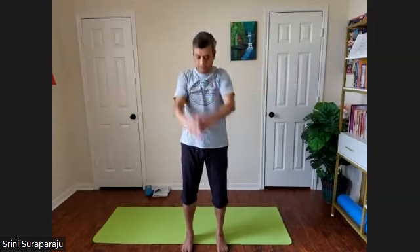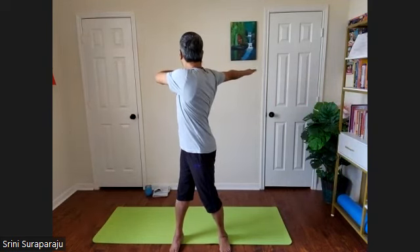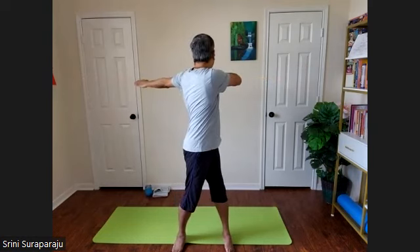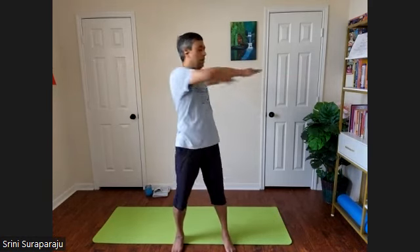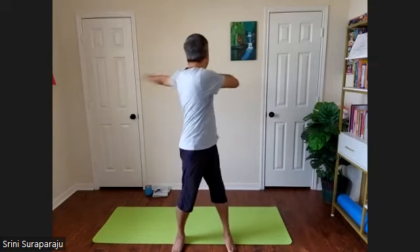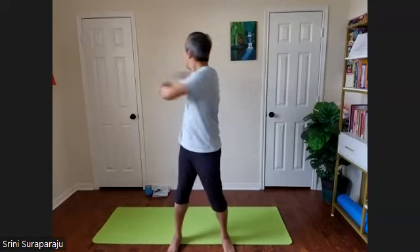Slow down and stop. Bring your hands at the shoulder level, arms facing the floor. Take a nice inhalation. As you exhale, swing your arms, turn all the way to the back — left hand to the right shoulder. Inhale forward. Exhale, swing towards the left, left hand all the way back, right hand to the left. Continue at your own pace with inhalation and exhalation. Feel your spine, feel the nice twist and turn.